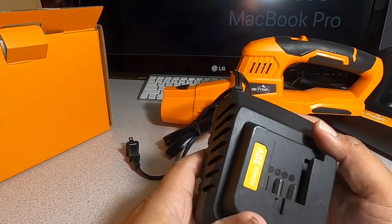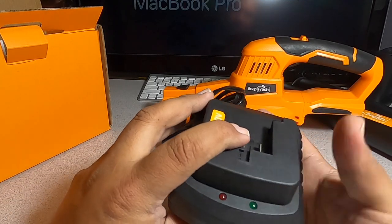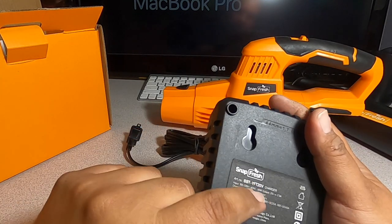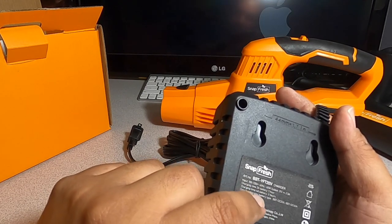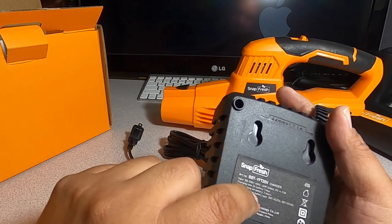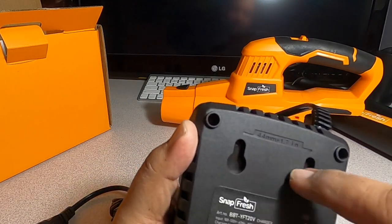We have the charger here — pretty standard. You've got 20-volt power, a green and a red indicator light; green solid likely means it's already charged. The model is BBTYFT, 20 volts. Charging time: 1 hour for a 2 amp-hour battery, 2 hours for a 4 amp-hour battery.